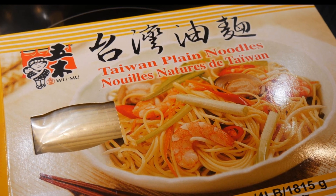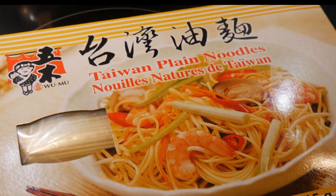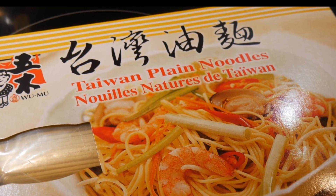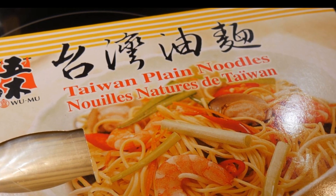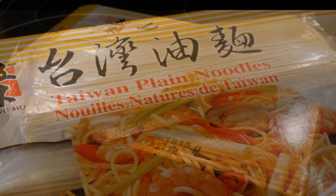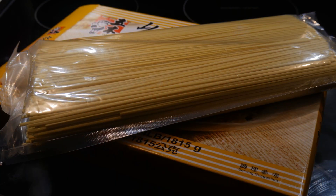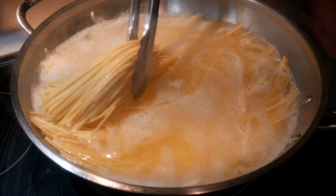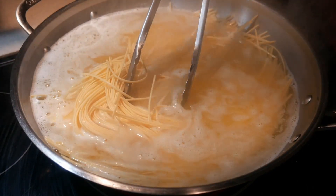About a month ago, a viewer wrote to me and asked about a noodle he called Taiwanese plain noodles. I had never had this noodle before, and he asked whether it would be good for making lo mein. As I'm always looking for noodles to try — there are so many out there — I'm curious how they perform in different cooking situations. So after he mentioned them, I decided to give it a try.